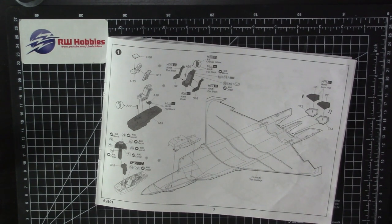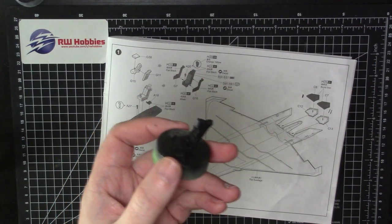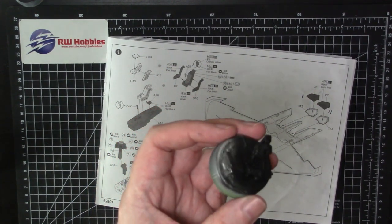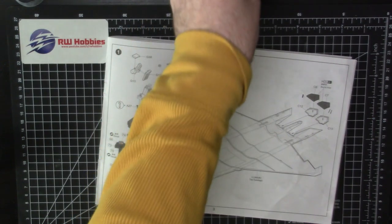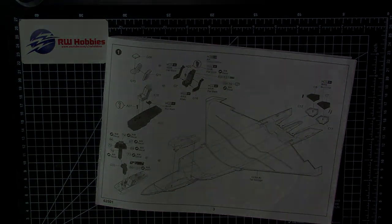I've basically got all that to do. I've got the seat still to paint — not going to be too much work. Here it is: the Wolfpack aftermarket resin seat. We're going to paint that up — won't be too difficult because the whole thing's black anyway. Just a couple of straps and a seat cushion, and a lot of dry brushing. So we've got the seat to do, we've got all that I just mentioned, and also the ordnance. I think we've got a couple of JDAMs, AMRAMs, and a couple of Sidewinders. A lot of work still to do, but we'll get all this put together and get trucking on this one. Let me get painting and I'll be right back.